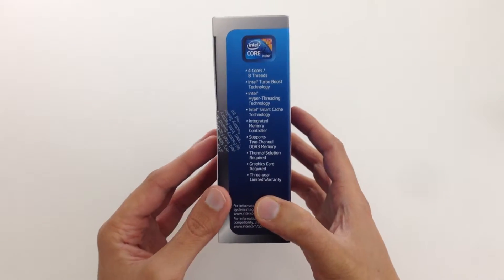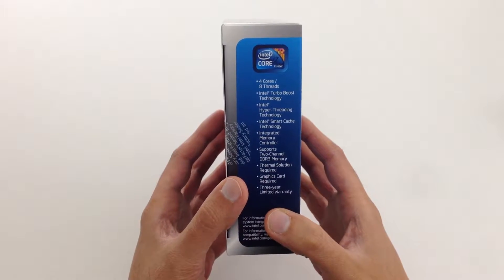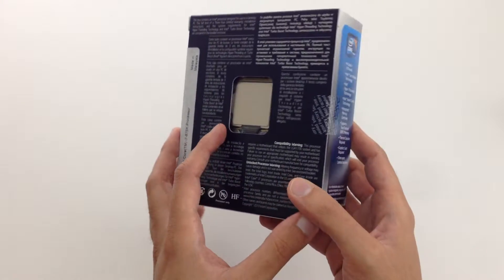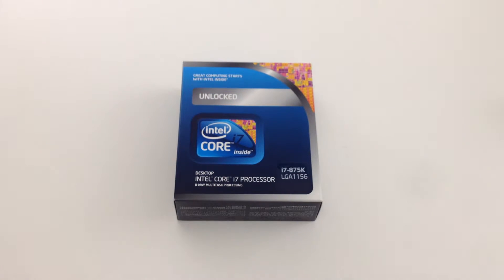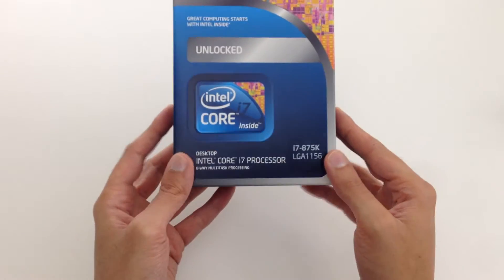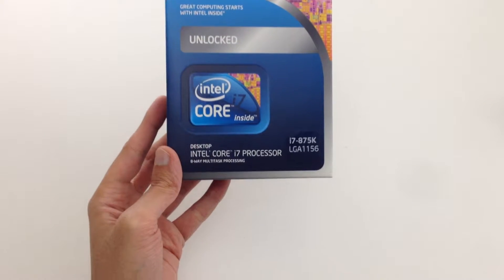The specs: it has four cores and eight threads. It comes with Intel Turbo Boost technology. It supports DDR3 RAM. And when you get this, you want to make sure that you have the right socket motherboard — this one is LGA1156.